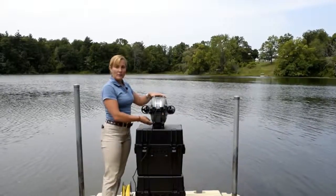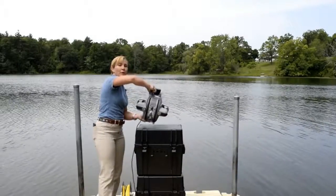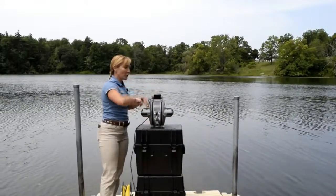Once you've backed those out, simply turn your ROV back to the right side up and you'll notice that your frame swings freely. And now you're ready to go.